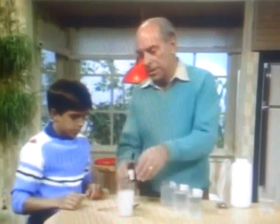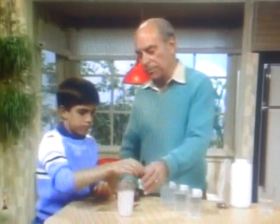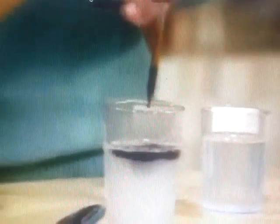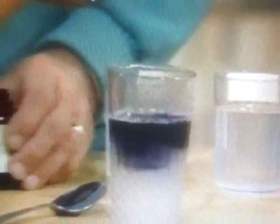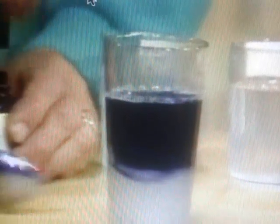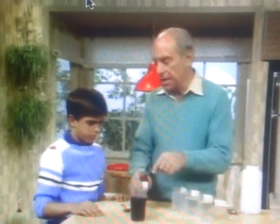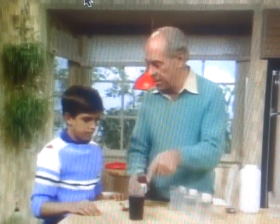Here's some iodine. Take a half a drop or full and put it in there with the starch. It's turning a blackish color — yeah, sort of a blue-black. What you've just done is a chemical test. When scientists want to know whether starch is present, they add iodine. If it turns that blue-black color, they know starch is present.